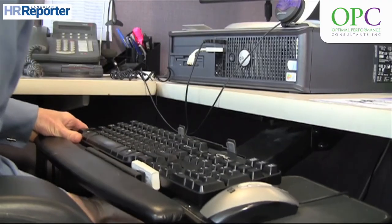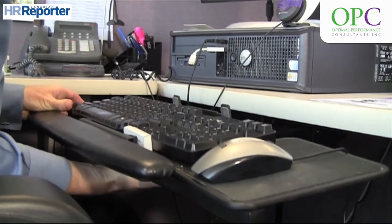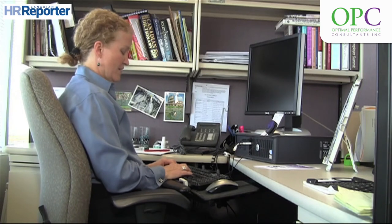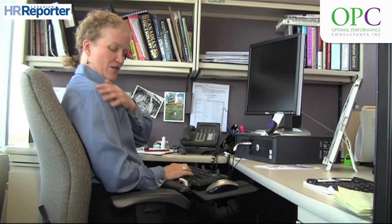So you would line this up, lean into the back of the chair, and when your fingers are on the home row of keys, you would quickly check to make sure that you're in neutral.